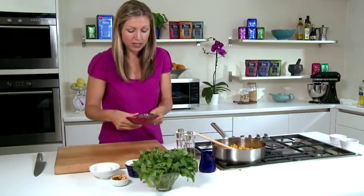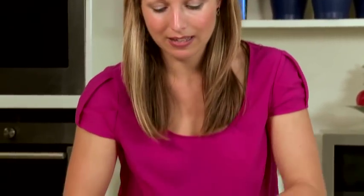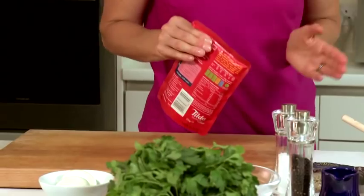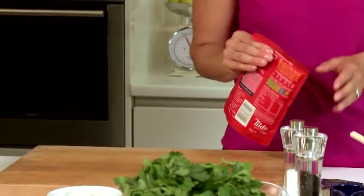While that's cooking, I'm going to prepare the rice. The pilau rice just needs to be lightly massaged in the pack, then tear off the top by about two centimeters and put in the microwave for two minutes. It's as simple and as quick as that.